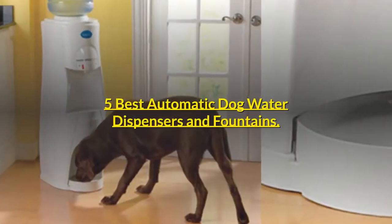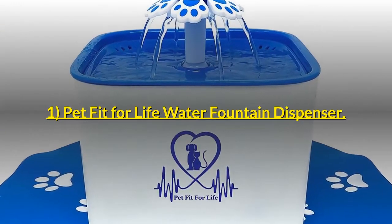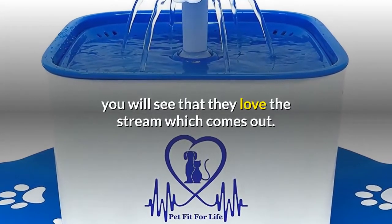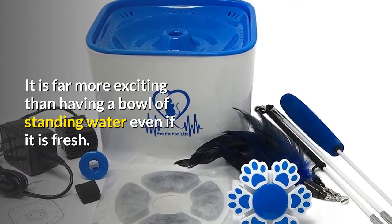5 Best Automatic Dog Water Dispensers and Fountains. Number 1: Pet Fit for Life Water Fountain Dispenser. If you have ever watched a dog when you turn on the hosepipe, you will see that they love the stream which comes out. It is far more exciting than having a bowl of standing water, even if it is fresh.